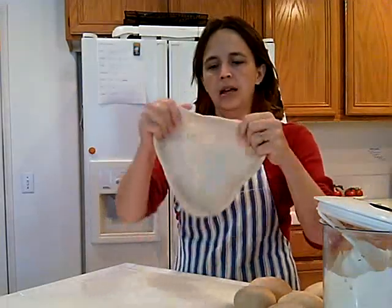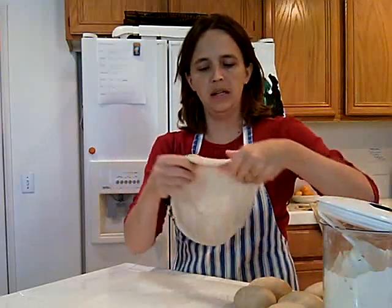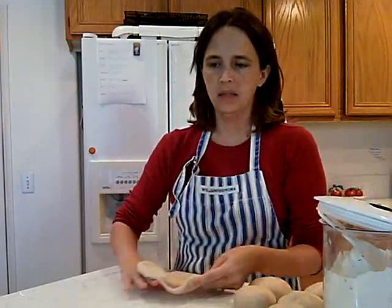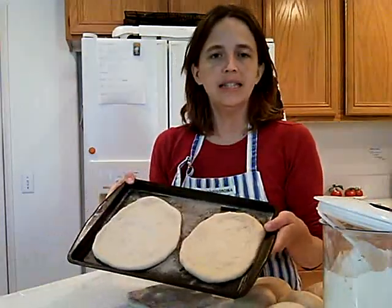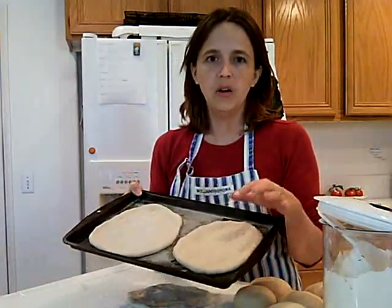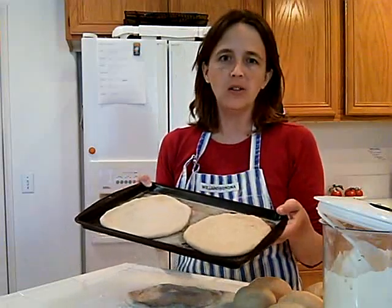So this is what it looks like and there we have it. There's my pizza round and I place them when I'm done on cookie sheets that have been greased and sprinkled with semolina flour. You can also use cornmeal and then the kids just come along and put on their own toppings.